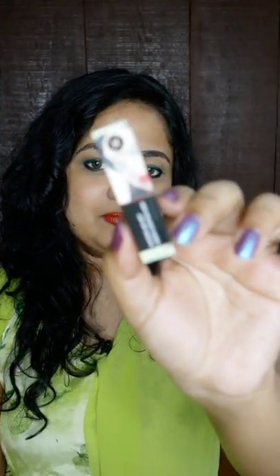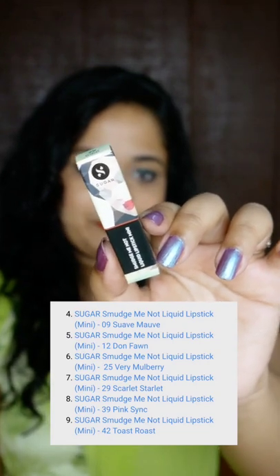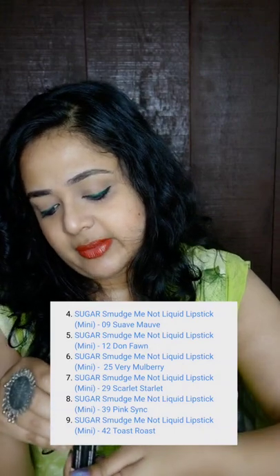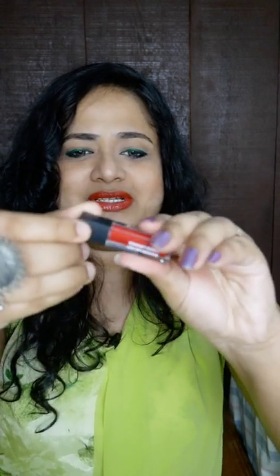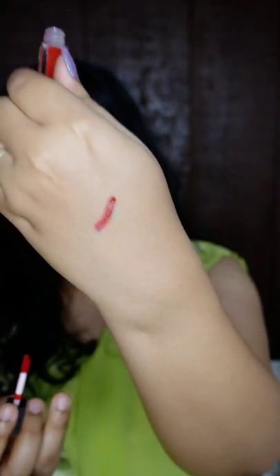The second one is their classic bestseller, the matte liquid lipstick mini. There are several shade options to go for. I went with shade number 29, Scarlet Starlet. This is how the mini lipstick looks like and this is the shade Scarlet Starlet. A lot of people love Sugar liquid lipsticks, so this is a good time to try a new shade. The price is 249 rupees and you're getting about 1.1 ml of the product.